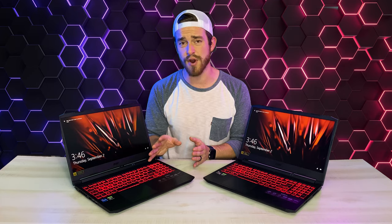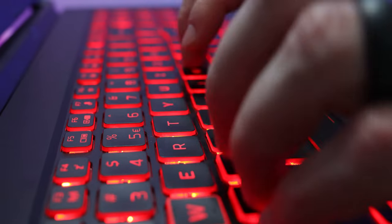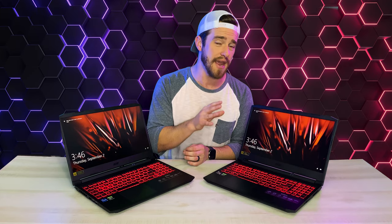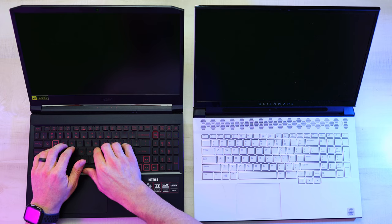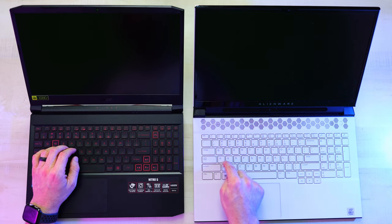A lot brighter than my Alienware M17 backlighting. And believe it or not, I actually like the feel of the keyboard on the Acer Nitro more than the keyboard on my Alienware M17. It has a more firm and confident press, better travel distance, and it's pretty comfortable and quiet to type on. This is what it sounds like.